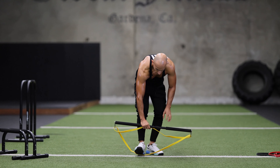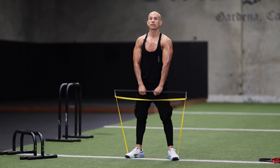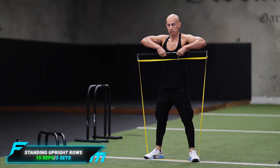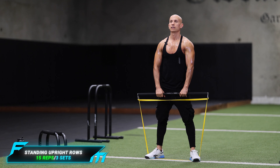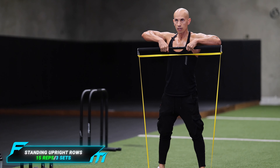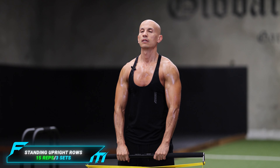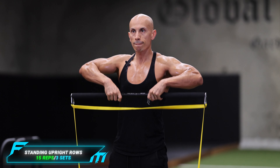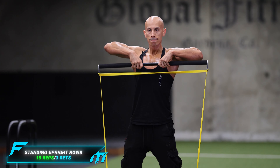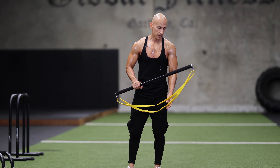We're going to work a little bit more on our shoulders. We're going to bring the bar at the bottom, step on the band, keep our hands towards the middle, and then raise — doing front raises for 15 reps, three sets.